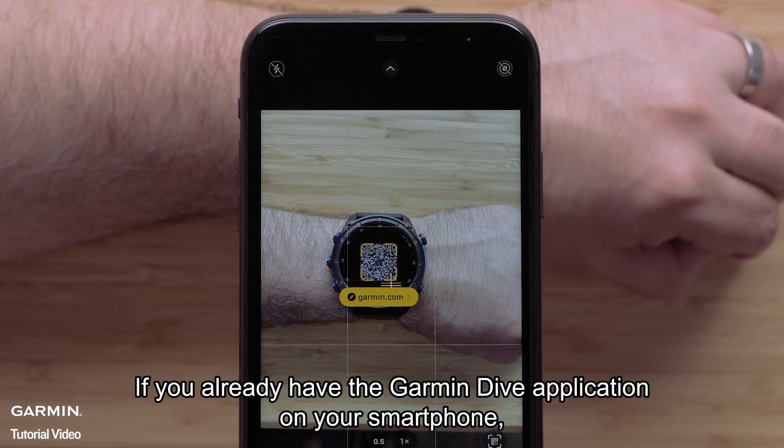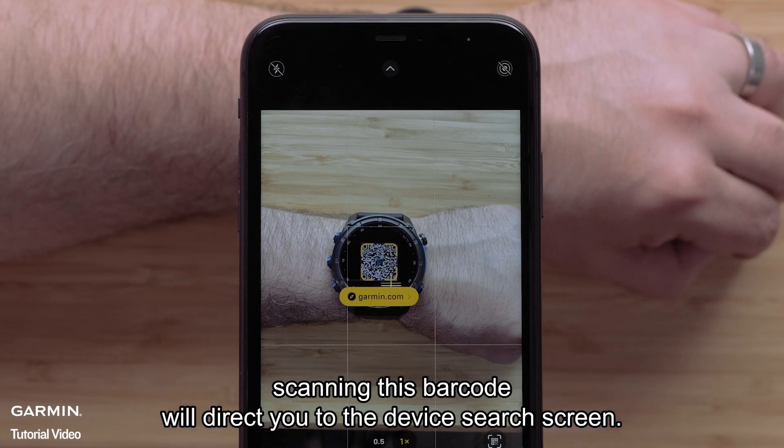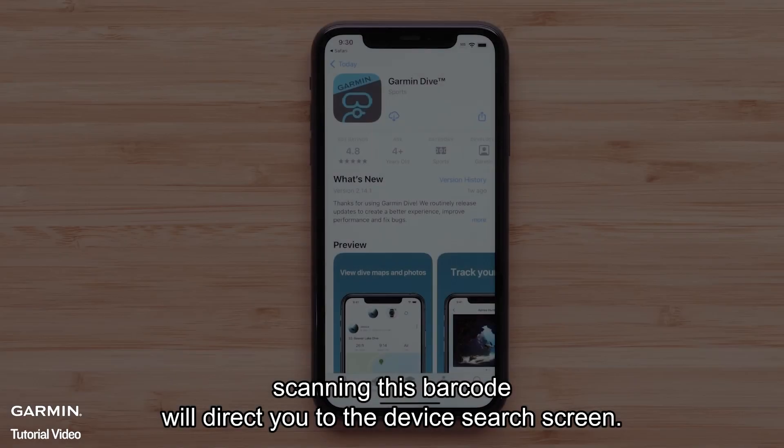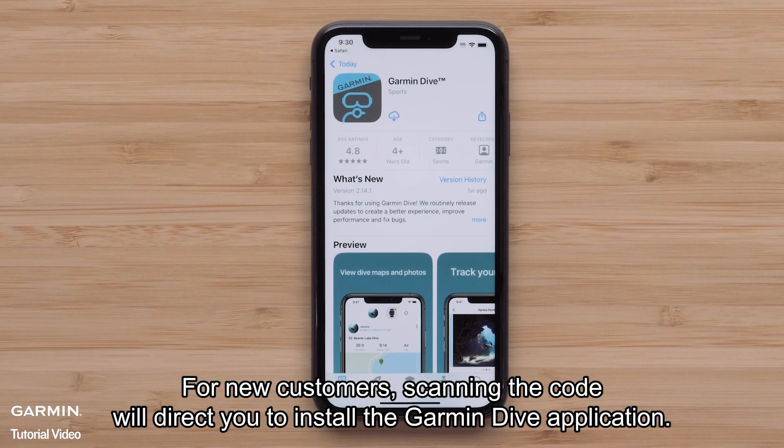If you already have the Garmin Dive application on your smartphone, scanning this barcode will direct you to the device search screen. For new customers, scanning the code will direct you to install the Garmin Dive application.